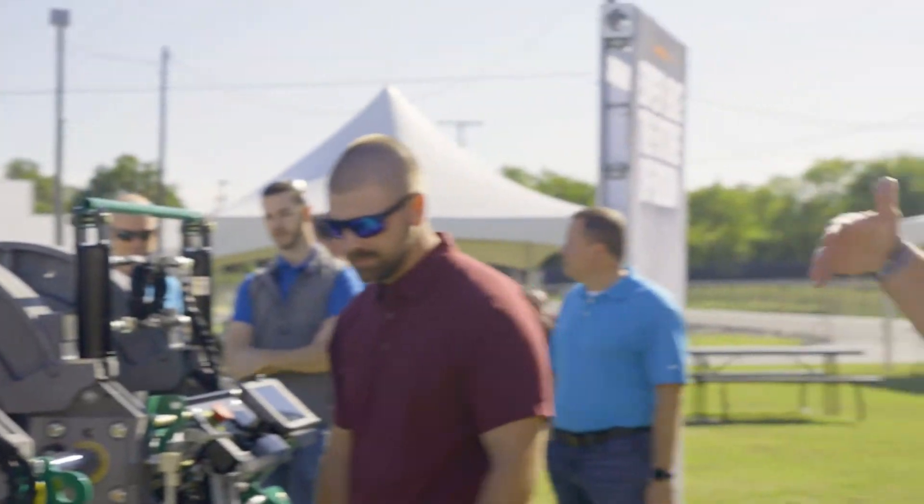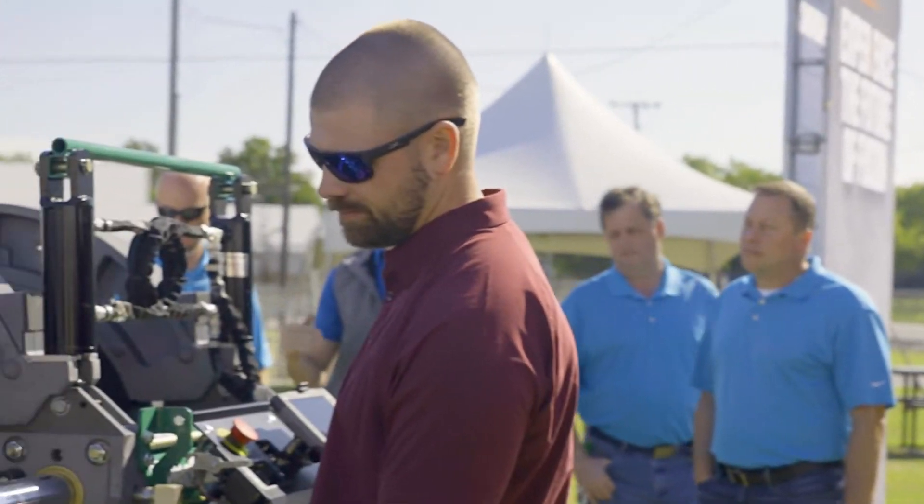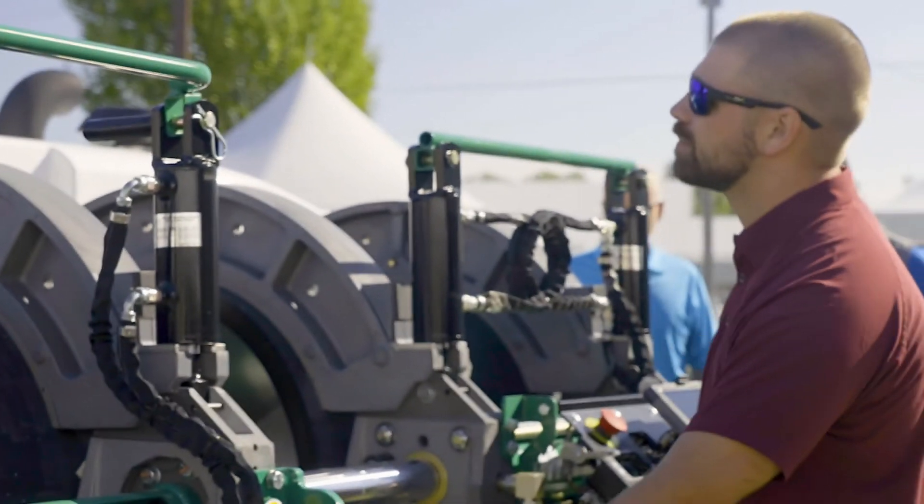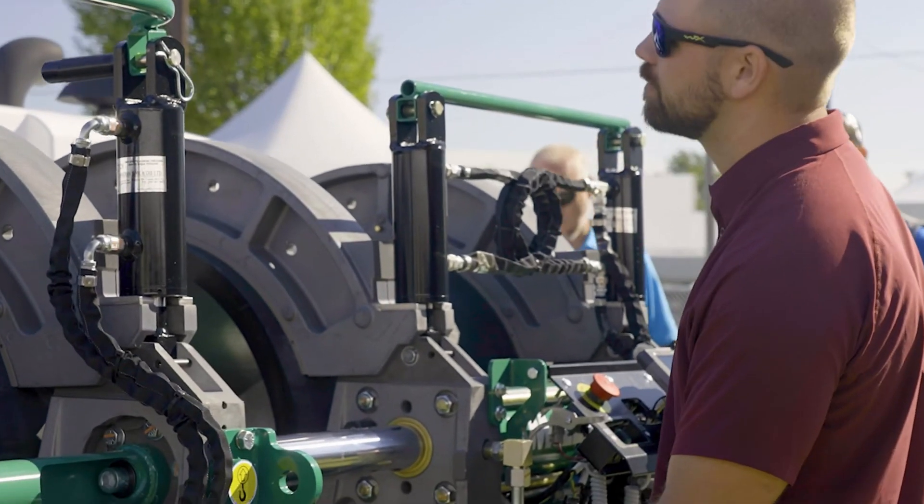In this area, Anthony's demonstrating for us the facing process, which is really the first step in the fusion operation. You can see he's using the touchpads to index the facer in.